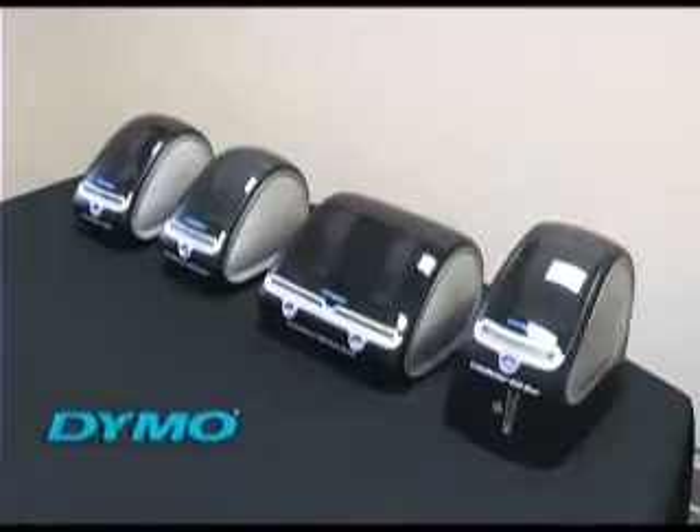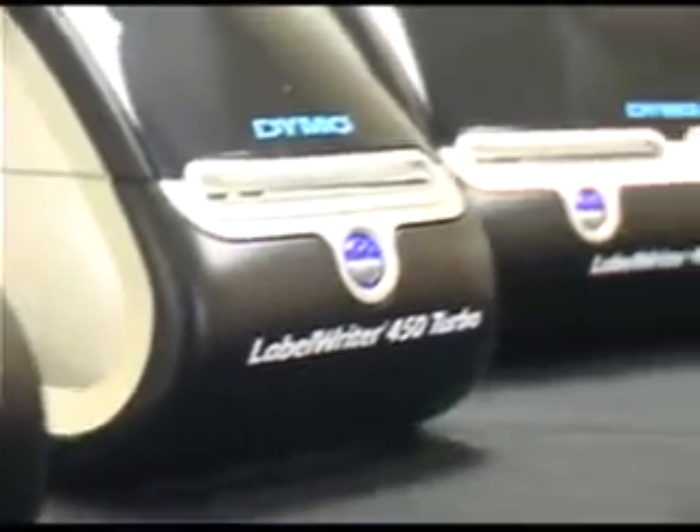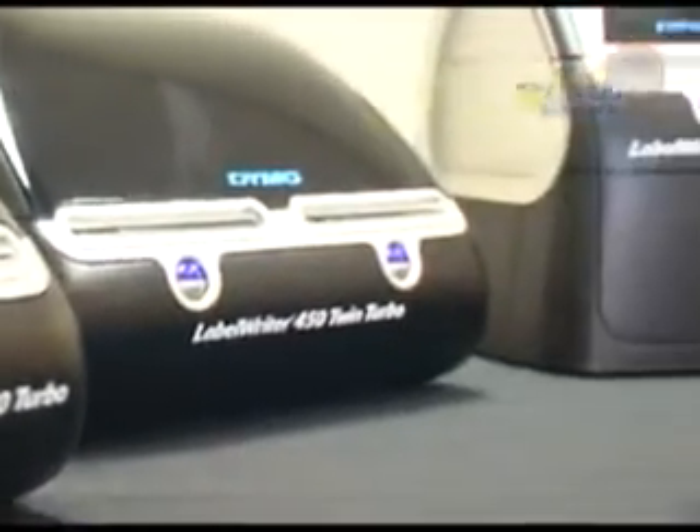Introducing the Label Writer 450 series printers from Dymo. The Label Writer 450 family consists of four direct thermal printers.